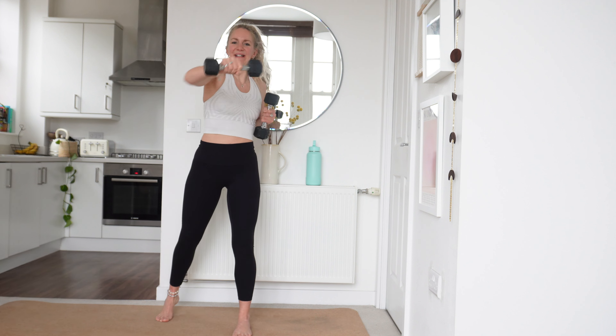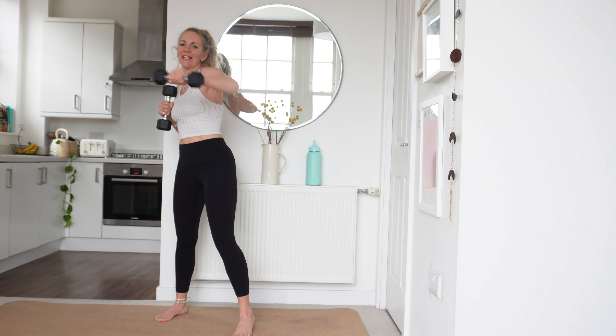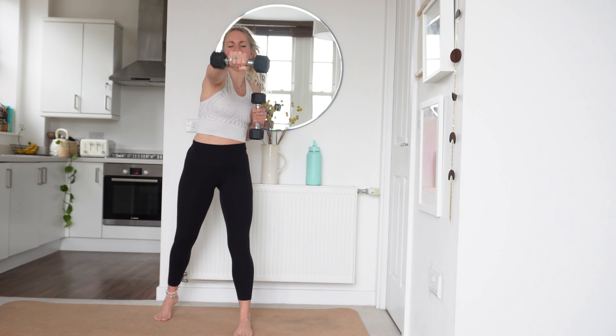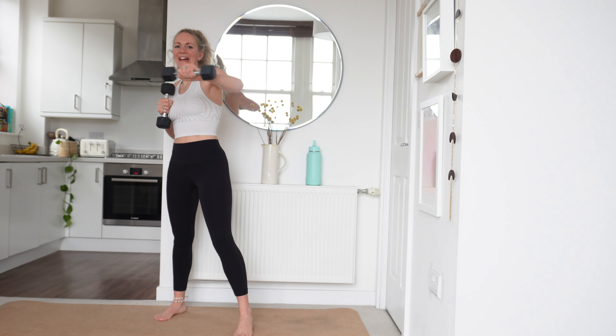Take your time. We have really worked those shoulders, biceps, triceps today, haven't we. Keep going. You've got 20 seconds left — that is it. And then we've got one final round and then we're done.